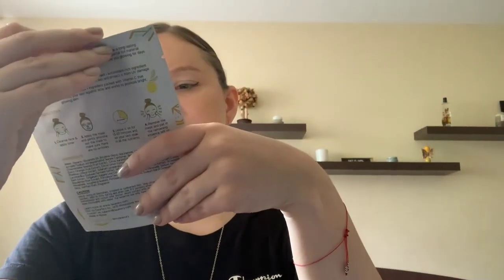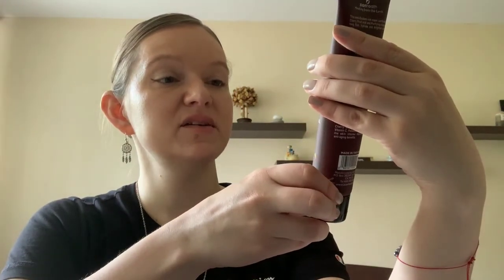There is no card or anything. Okay, so first there is a brightening gold foil mask, and then an exfoliating brightening mask — there's a lot of masks, exfoliating brightening mask.